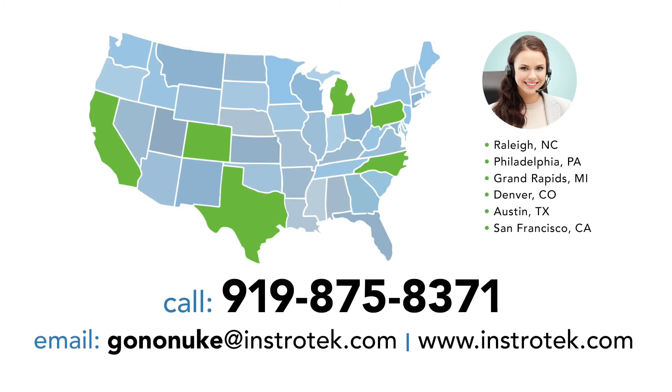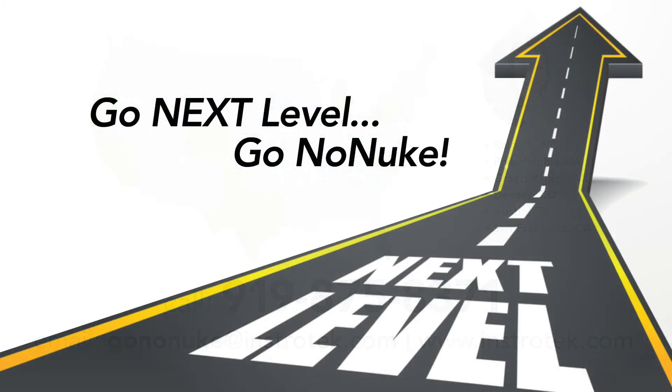To find out more, please contact one of our friendly sales representatives or email us at gononuke@instrotech.com. Go next level. Go NONUKE.